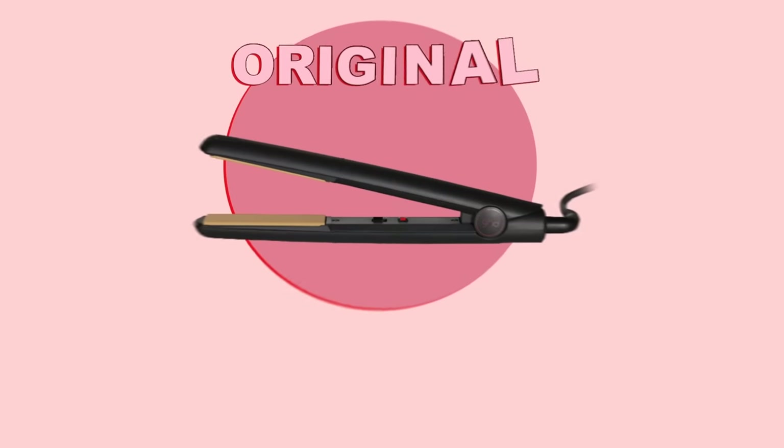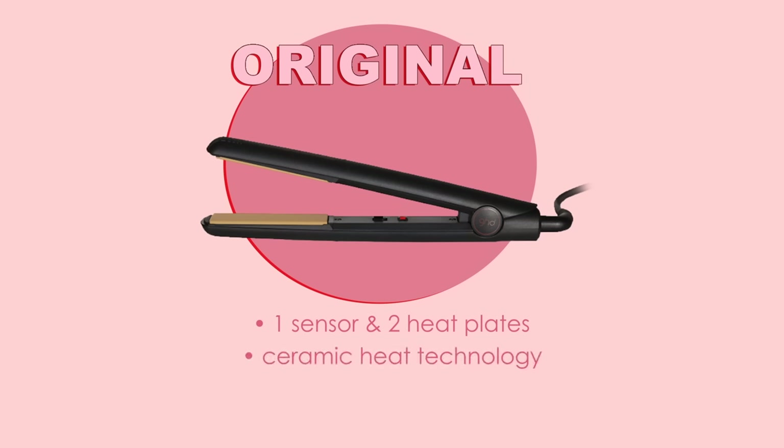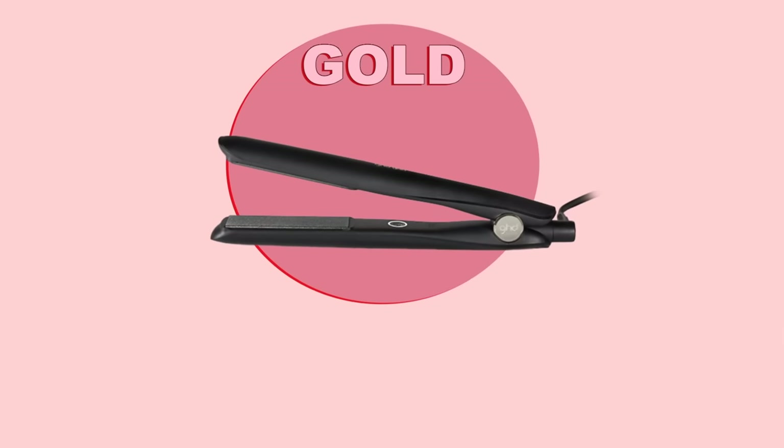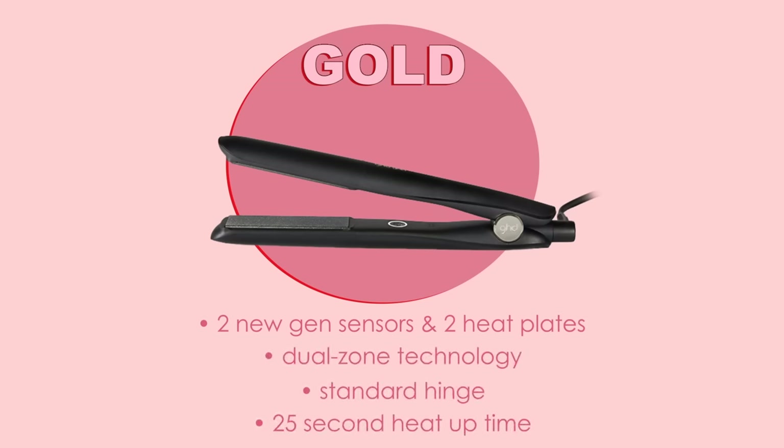Because that is a really important question. The Original is definitely the entry-level straightener — if you have thin or fine hair, this one is probably going to be great for you, and also if you're new to styling your hair, I would definitely recommend the Original. The Gold straightener is something I would recommend to someone who has medium to thick hair, someone who enjoys styling their hair from time to time but doesn't do it every day and doesn't need anything too hectic.